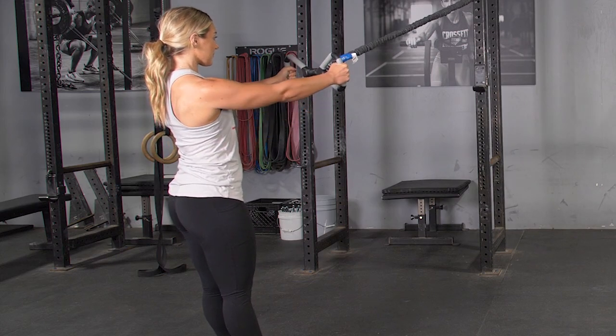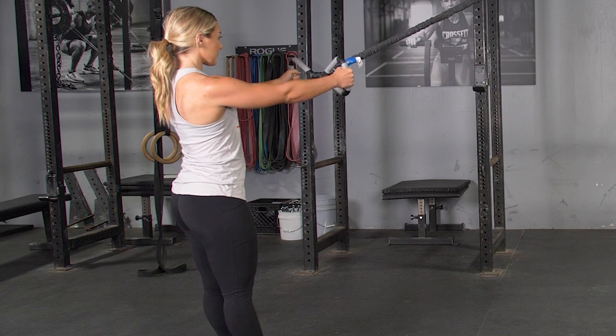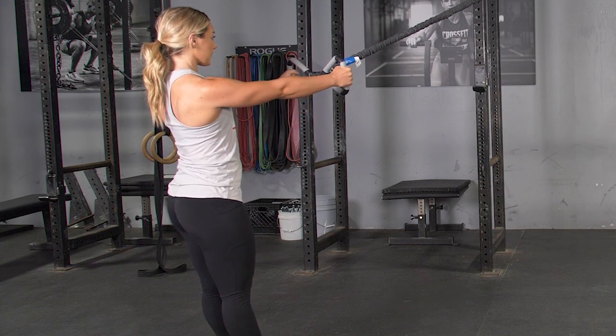The high row, using the T-Grip Max Bar and Band System, is an excellent exercise for your lats, middle and lower trapezius, and rhomboids.